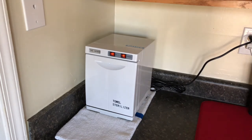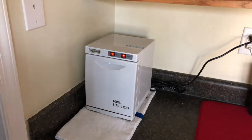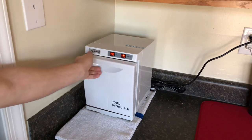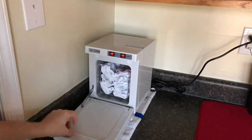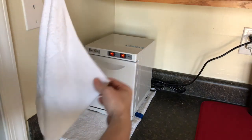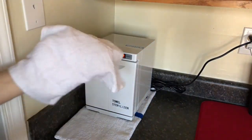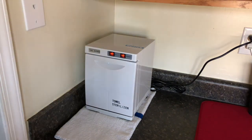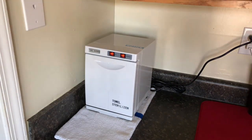Depending on the size of the towels, it will hold roughly about 10 to 15 towels. It has a little lip right here in the front. I use regular hand towels and washcloths — it's warm right now. It holds roughly about 12 to 15, though I don't fill it up that high. I usually put in about 8 to 10. The size of the towels you use will determine how many fit inside.